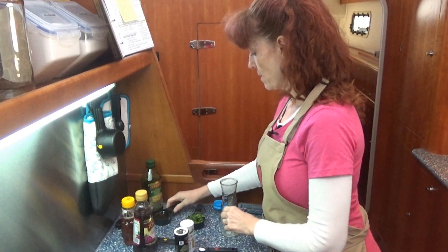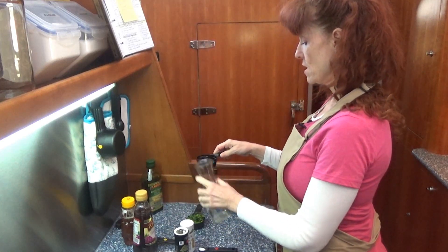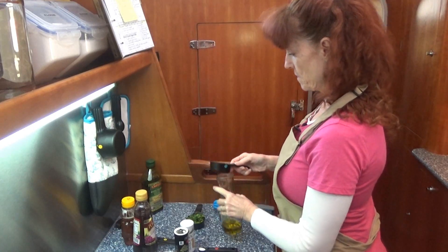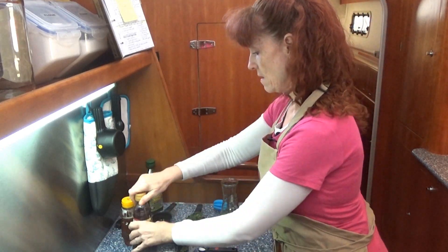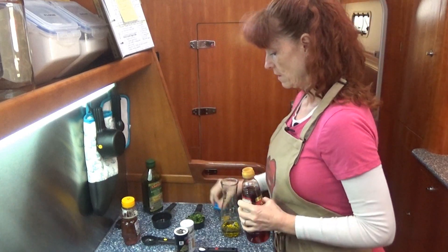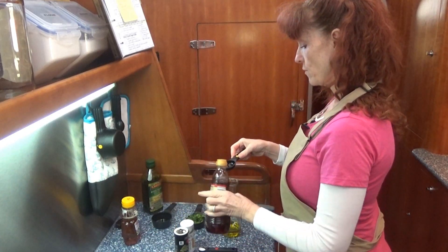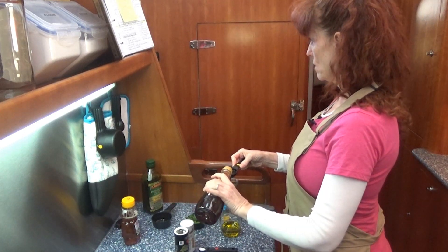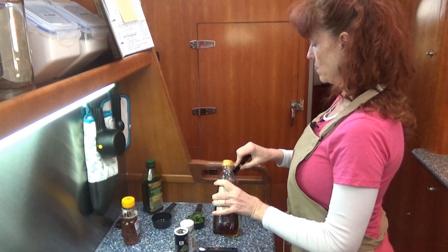I'm going to add my olive oil first. This is just a small carafe that I'm going to make the homemade dressing in. I'm going to add my vinegar — four tablespoons of vinegar. I like to use the red wine vinegar; it gives a nice yummy flavor with the lime.